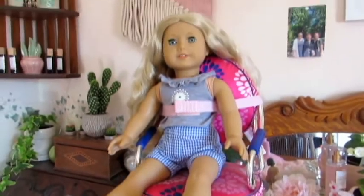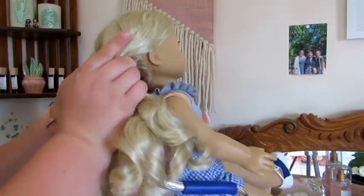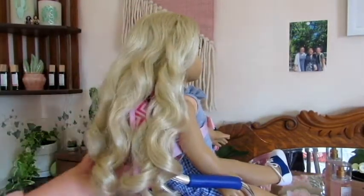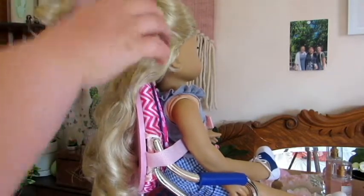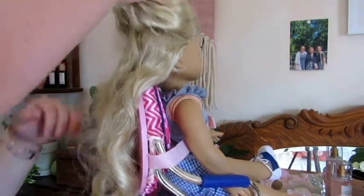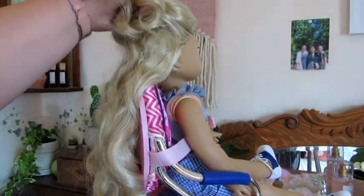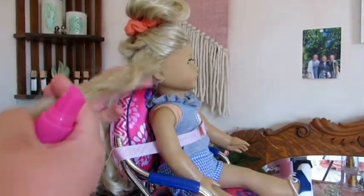I actually just strapped Caroline into this Our Generation salon chair because it'll be easier to work on her hair like this. They make the backs on these chairs a little too high though, because it's hard to get her to sit right. I'm going to section off the hair - I'll pull the top part up into a scrunchie so I can just work on the bottom layer first, and then I'll work on the top layer.